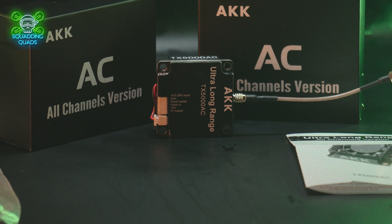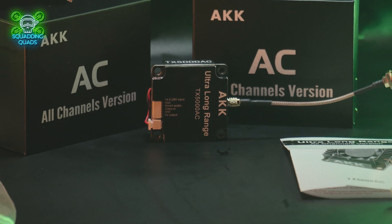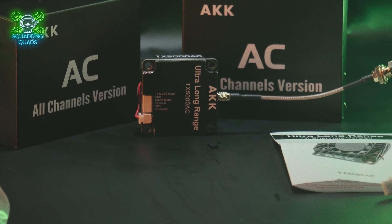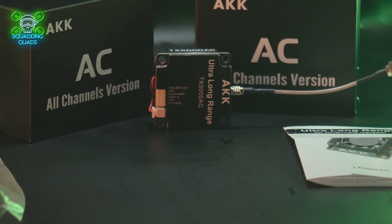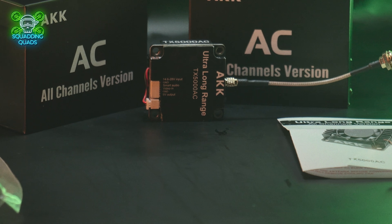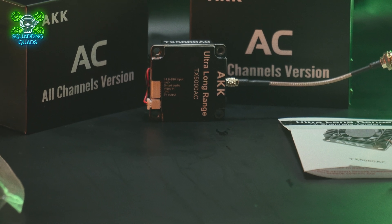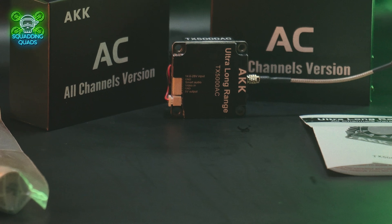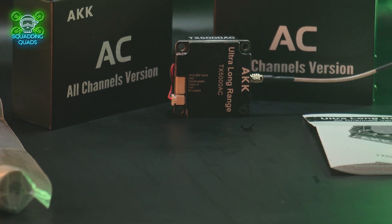Inside the box we've got the video transmission system itself, a wiring harness or wiring loom, a pigtail to connect your antenna to, and the instructions. AKK did also send me an antenna — I don't know if that comes with it when you buy it, so please do check the website to confirm before you make your purchase.